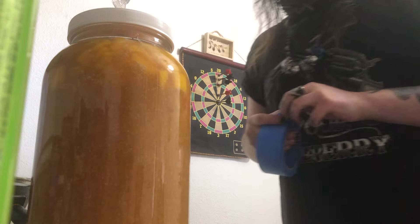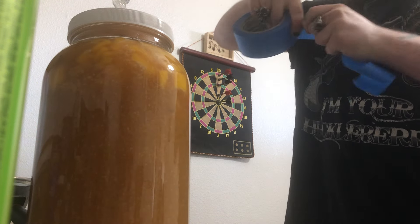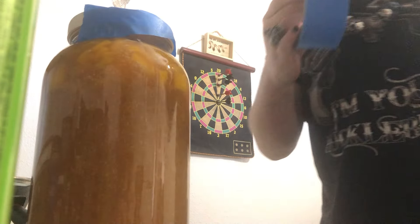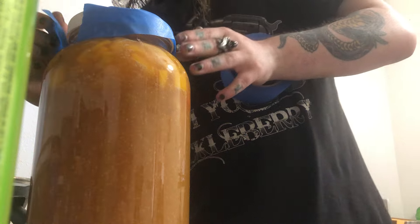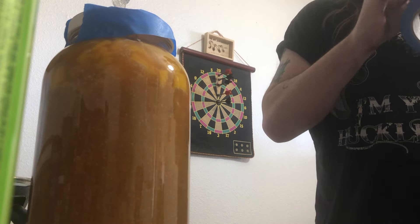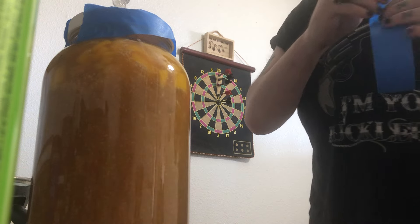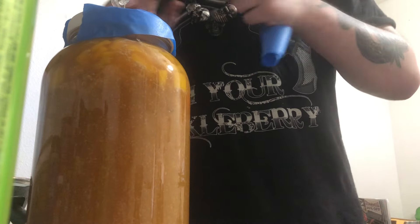I am loving the profile on this habanero mead, YouTube. It should do just nicely. Even though I added the hot honey to it, you can barely tell because everything in there is already so sweet with the mangoes and the peaches and everything else. It actually creates a really nice flavor profile. If you like watching me make mead, subscribe for more. For the next 12 days, this mead is going to age, and I'm going to let the fruits and the peppers ferment and do their thing.